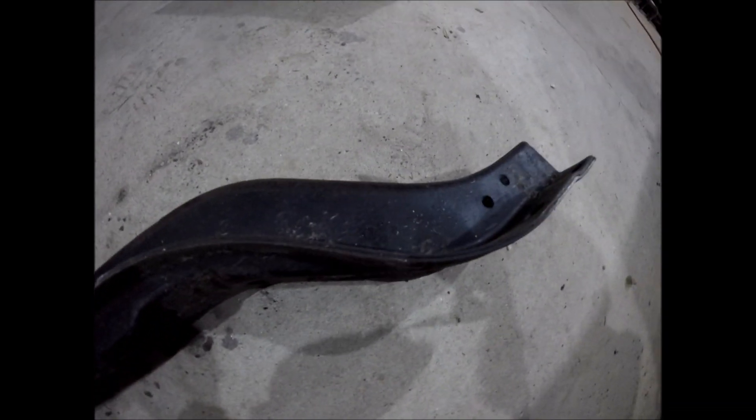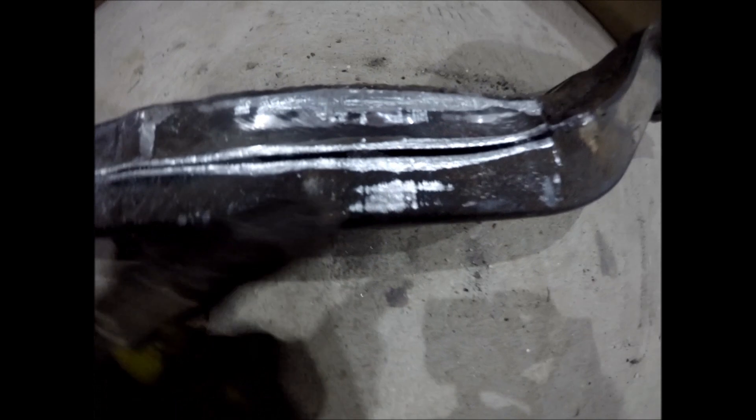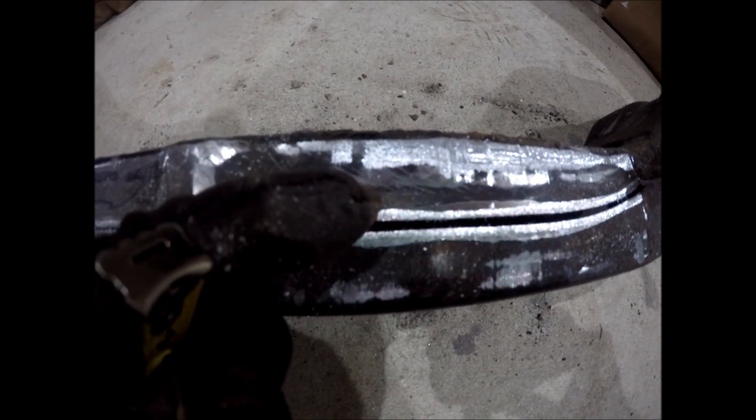Here is the stock crossmember, about two and a half inches thick roughly, and we're gonna cut it just a little above the seam. We'll see how much clearance we save when we're done.